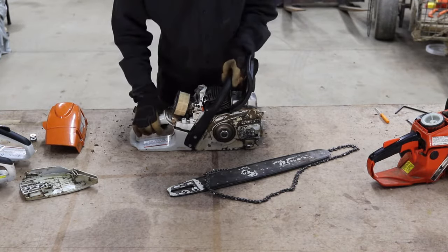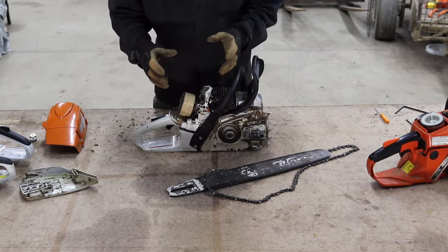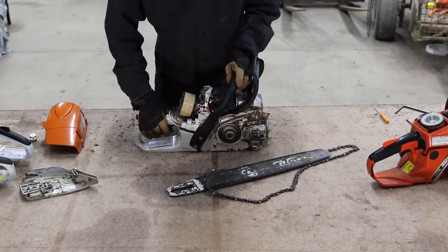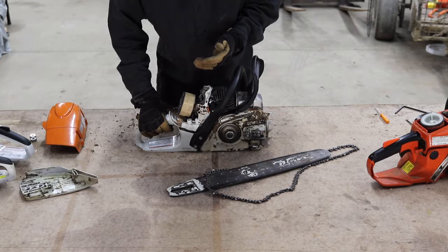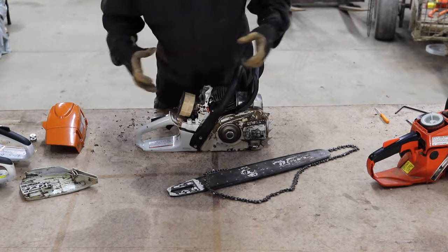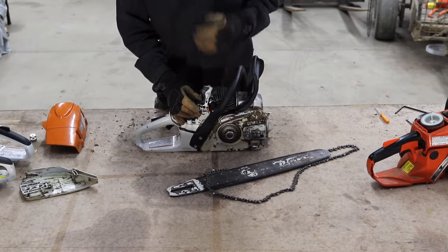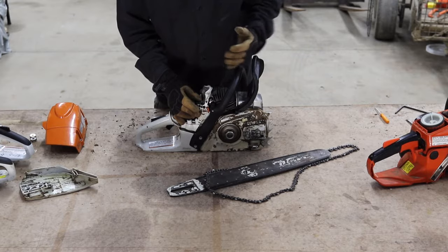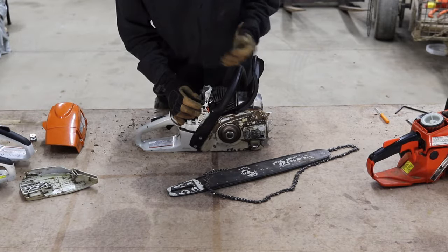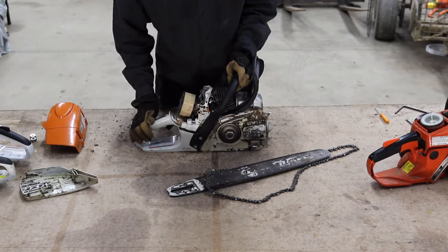The lean screw controls the air and fuel mixture, basically controlling the input of fuel into the carburetor. For any of these — the high, low, or lean — if you want to learn exactly how to adjust them, the user manual that came with your chainsaw should have clear instructions for that.